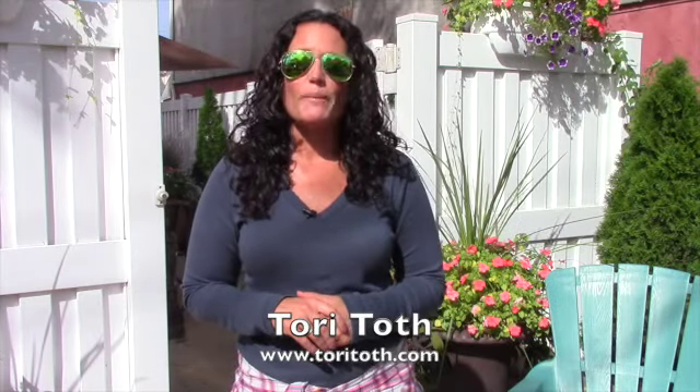Hey there, Tori here from ToriToth.com — the place to be to create a home buyers, or anyone for that matter, will find irresistible. Today I wanted to show you how I transform my summer front and side yard into the fall.